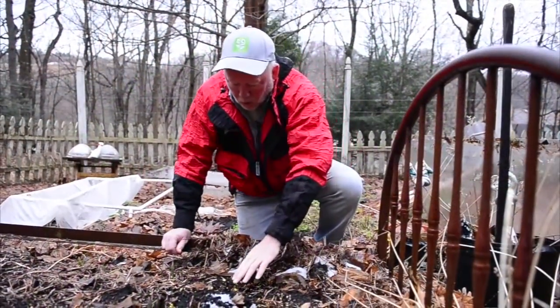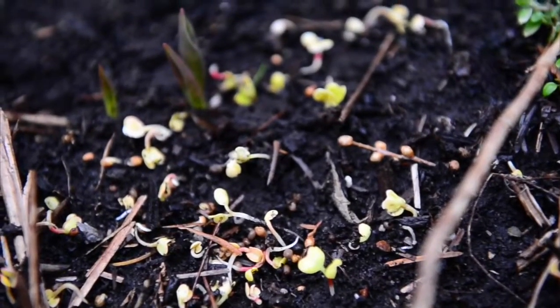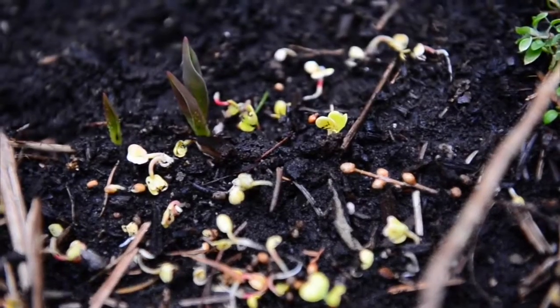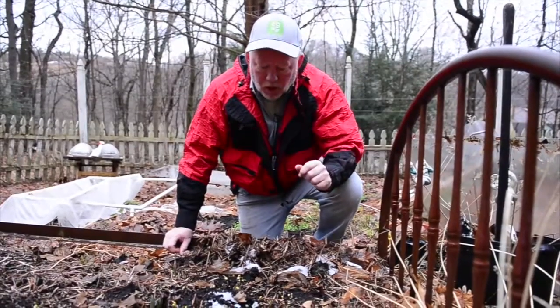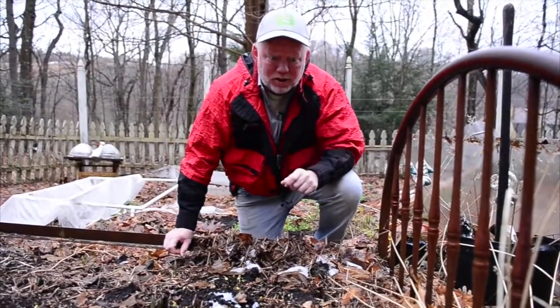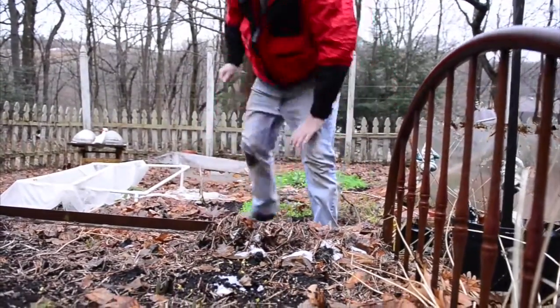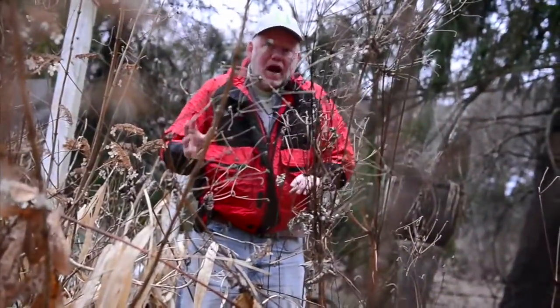I can't believe it — our winter-sowed radishes are already coming up. This is the earliest I've ever seen them come up. In about a week or two with these temperatures, we'll start thinning them, and those are going to make our first salad of the year in February. This is exciting!